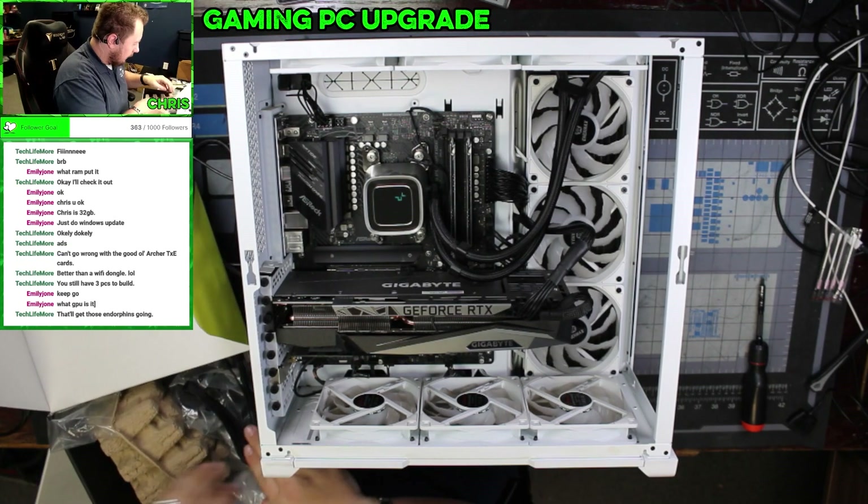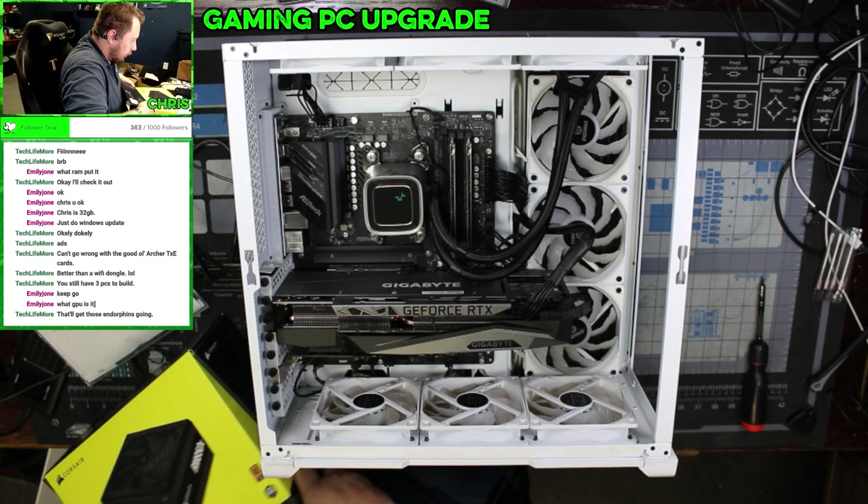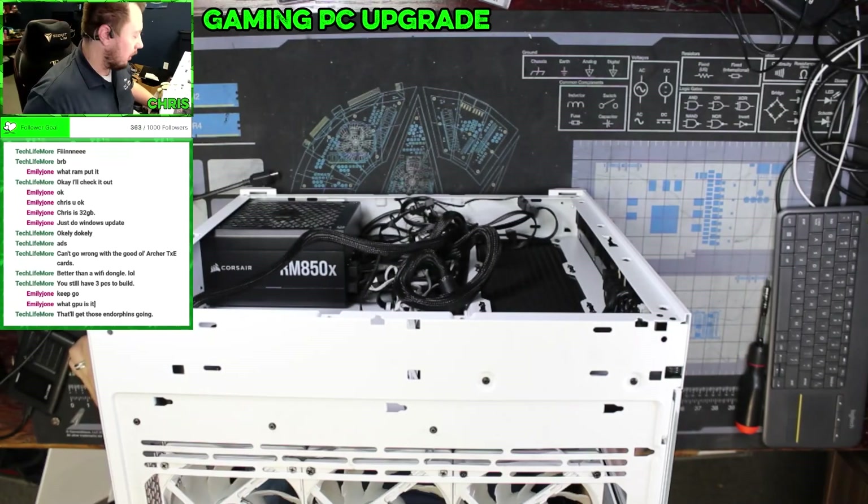It's crazy how quiet this thing gets after being shut off. Like, these fans are just churning at a hundred percent. All right, front glass.